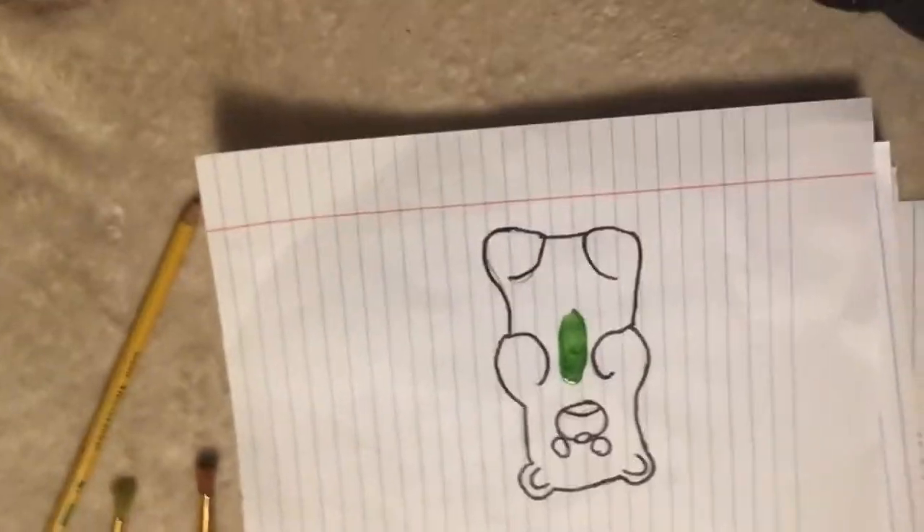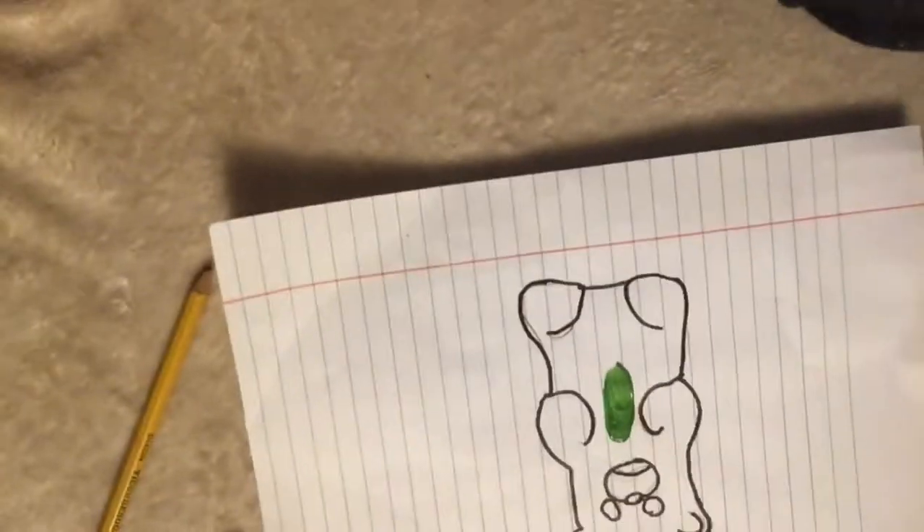So I just finished tracing that gummy bear — that's how it looks. Now I want to start painting it, so let's get started. Make sure you leave a highlight, guys.